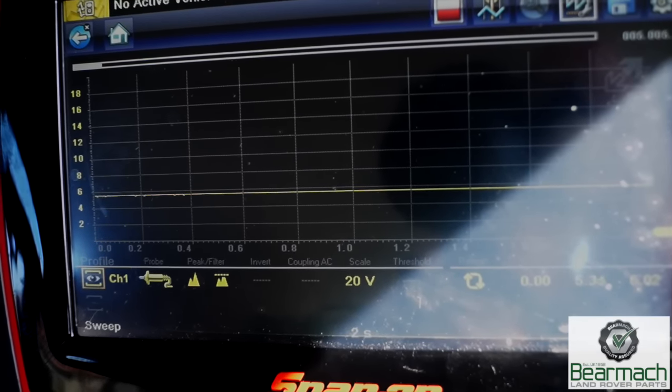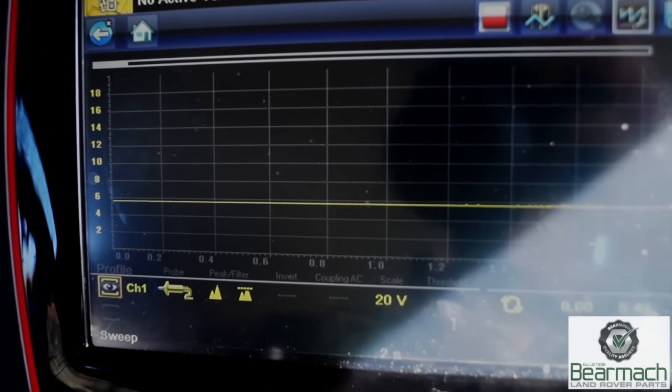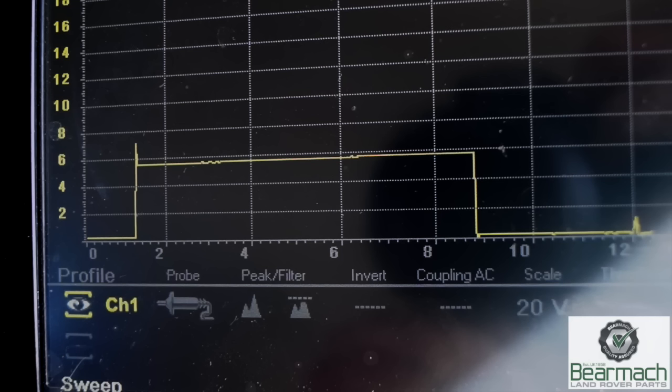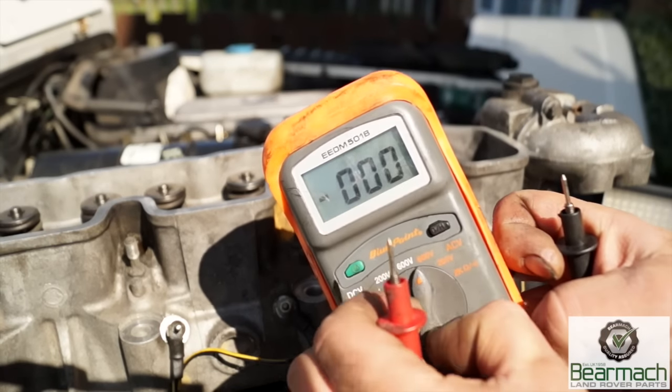Basically it's started, heater plugs on, they work until they switch themselves off. The relay is a timed relay. If you look at the graph here, we do have eight seconds, however the voltage put down there is about 5.8 volts, which is incorrect. So we have a problem — this will be a fault of the circuit or the heater plug relay.